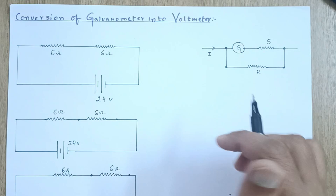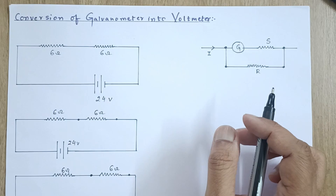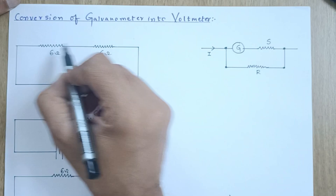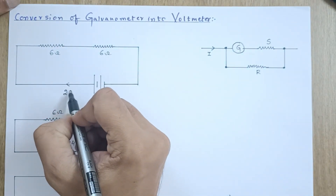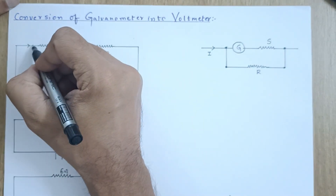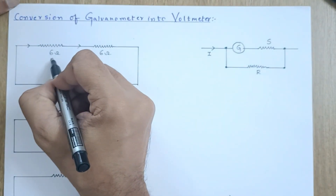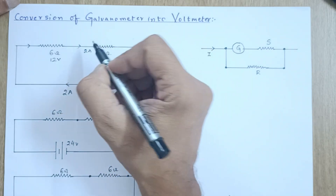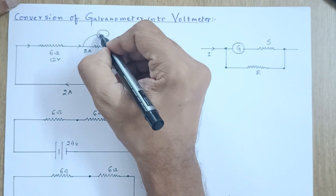Before understanding this, you must understand one thing. Suppose there are two 6-ohm resistances connected in series with a 24-volt battery. Since these two are in series, the total resistance is 12 ohms with 24 volts, so 2 amperes of current will come out. Since 2 amperes pass through each resistor, the potential difference across each one will be 12 volts.